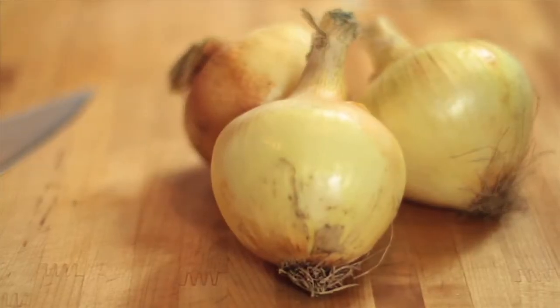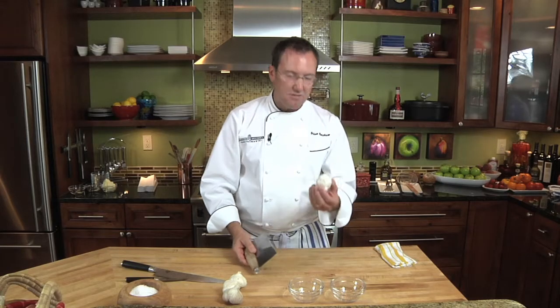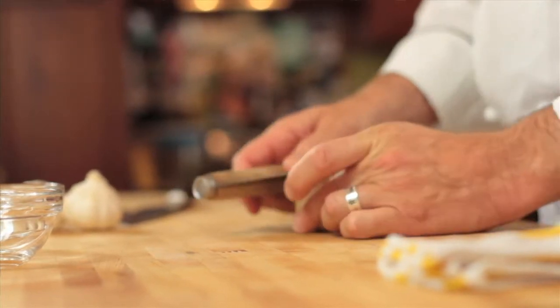Today we're going to talk about chopping garlic. We're going to start by using a bench scraper and take our head of garlic and give it a good bash.